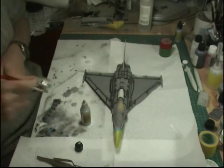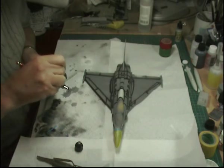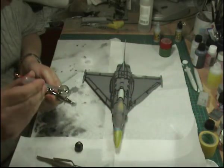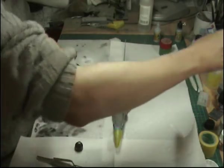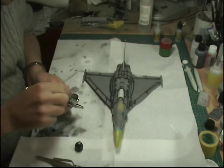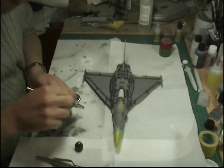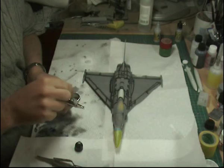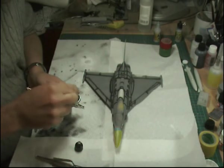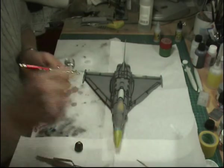I quite like the Model Air version of this colour because it has a very nice blue-grey colour, and the other thing I like about it is that it's very light-affected, just like the real aircraft. If you look at pictures of the real thing, sometimes it looks very dark grey and other times it looks like a very light blue, which is where the pigment is obviously affected by the light source.